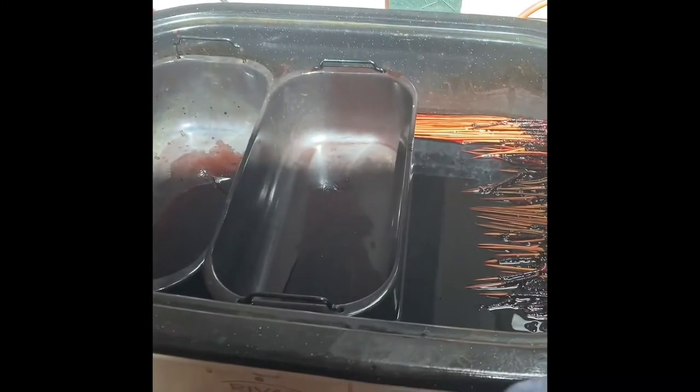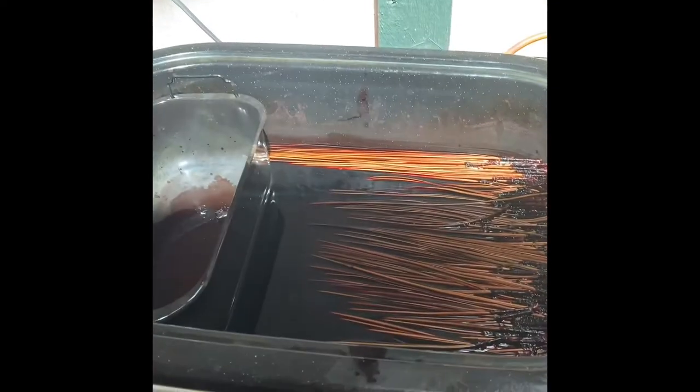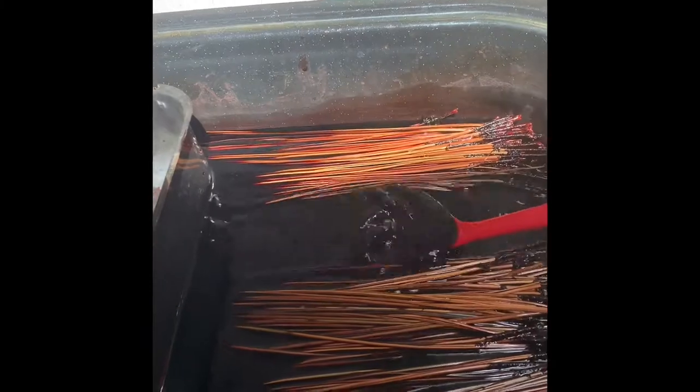I use the food bins just to weigh down the pine needles because they tend to float at first. They are hot so I take them out with my big spoon I got at the dollar store. Here's the color they are looking now — this dye looks like a really dark cocoa brown and the needles are coming out a little brown, but I would like them darker.